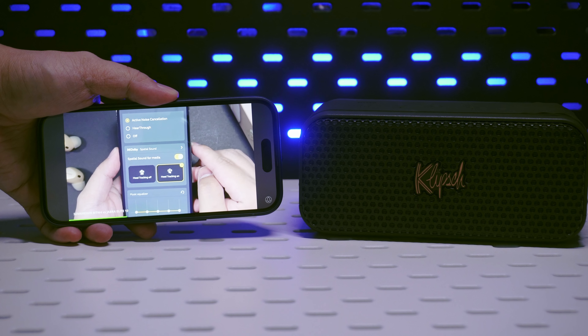These speakers aren't just for music — I also watched videos on them, and latency is pretty low when watching YouTube.